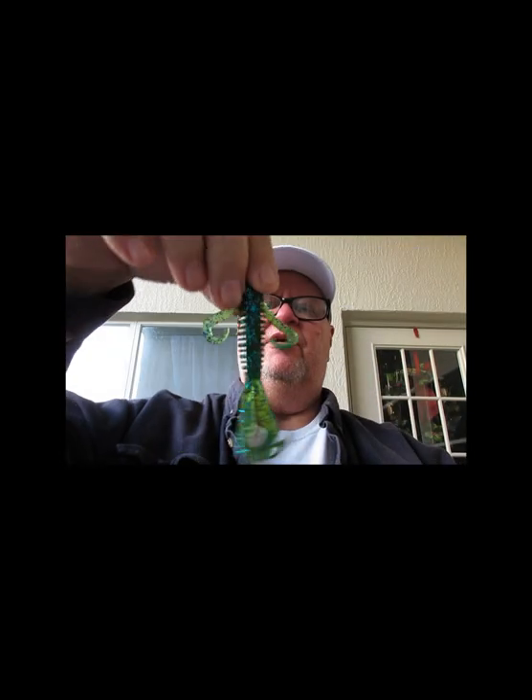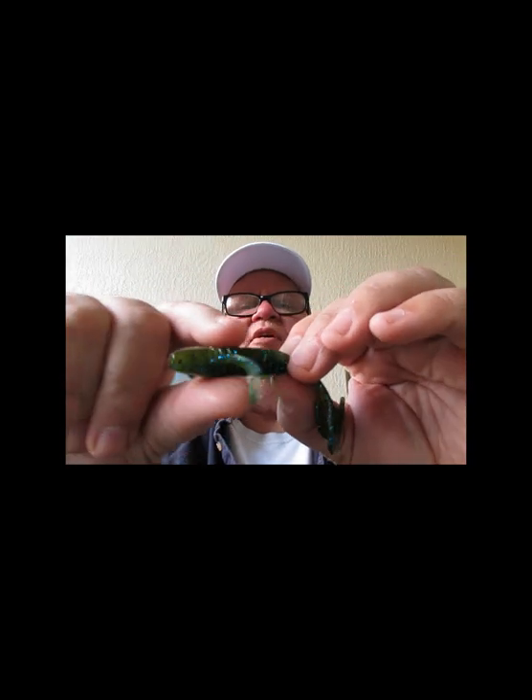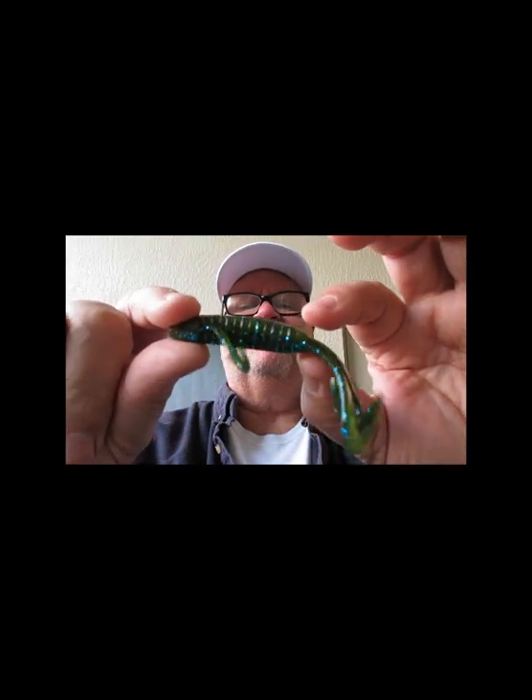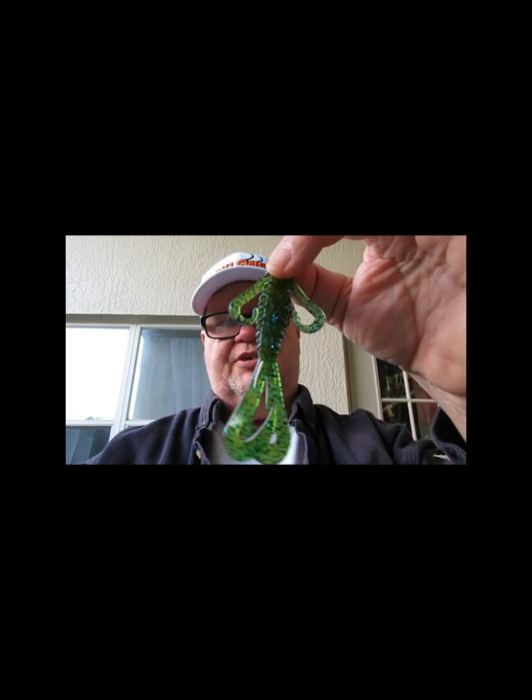I finally got that package of V&M J Pro Series Okeechobee J Bugs open — and that's what it is: two kicker tails in the back, arms on the side, nice fat body flat on both ends, plenty of places, rib design. Good-looking little bug. The ways to fish this are endless, limited only to your imagination. There it is — the J Bug.